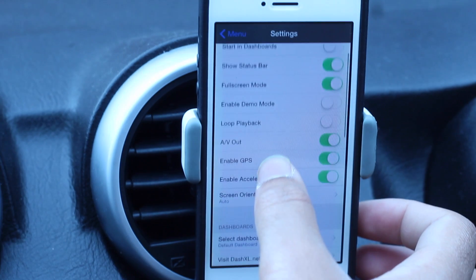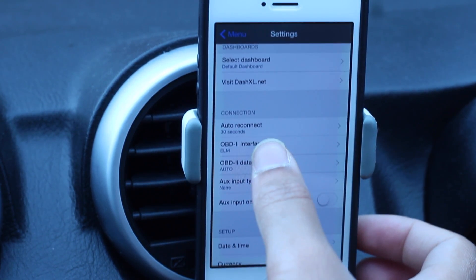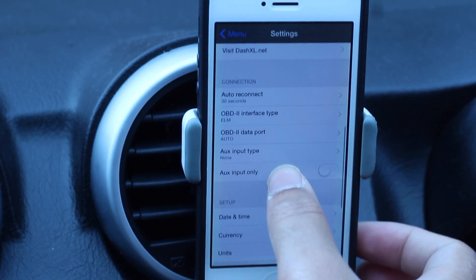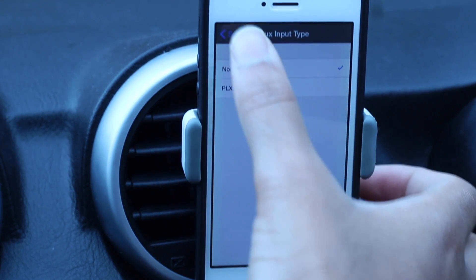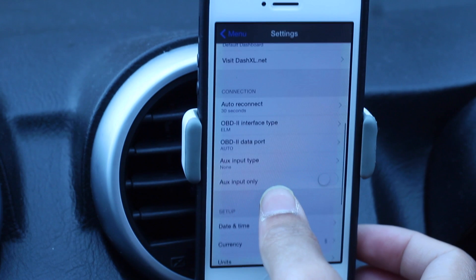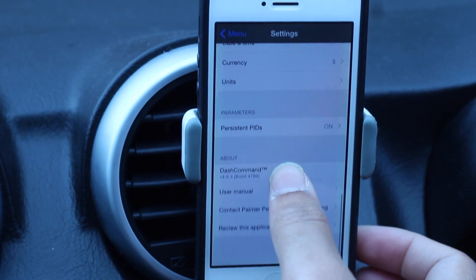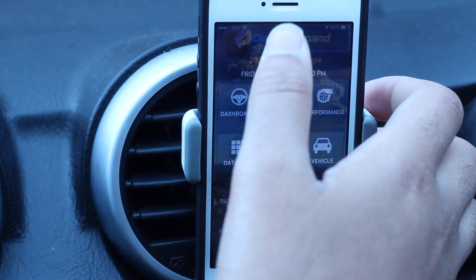In the Settings, to make sure this product works with your phone, you have to set the interface. Here I'll choose the ELM port — if you don't do that, it won't connect to the actual product. There are also things like the AUX input type, which won't work on my car but might on some others. Make sure you've got everything correct in the settings section.